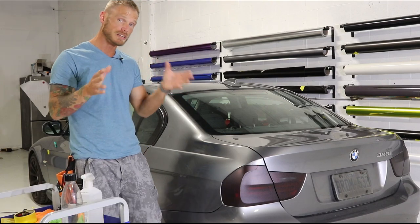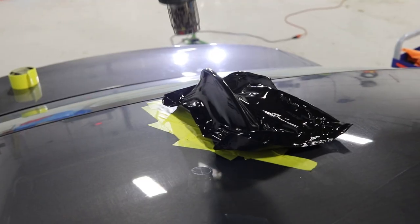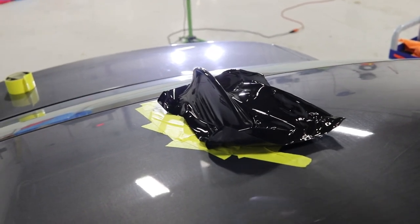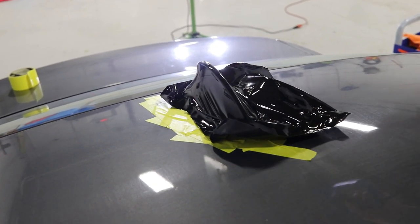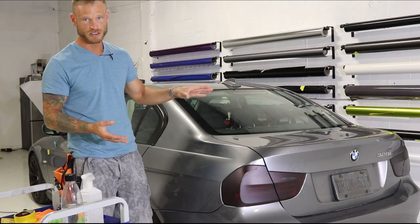This BMW has one of the easier shark fin antennas to wrap. Can we do it in one piece? Yes we can. Can we do it in two pieces? Sure we could. Do we have to? No. We can do this in one piece, and I'm going to show you how to do that today.